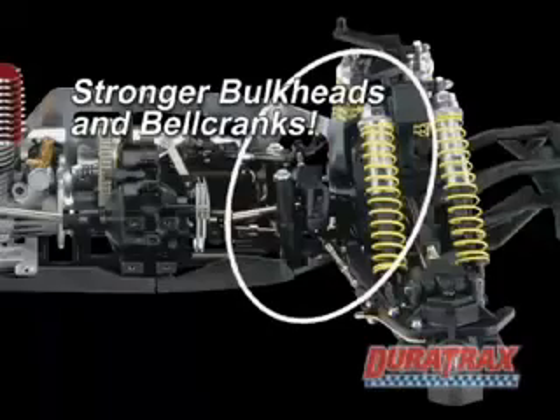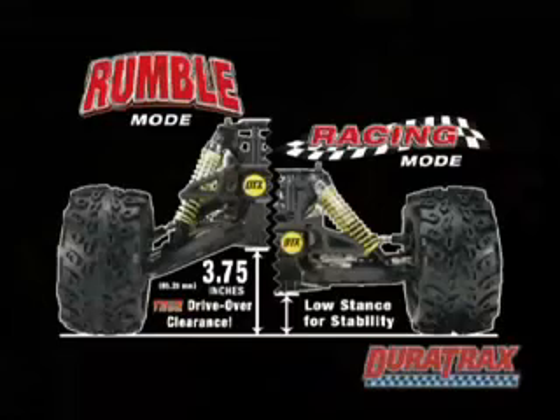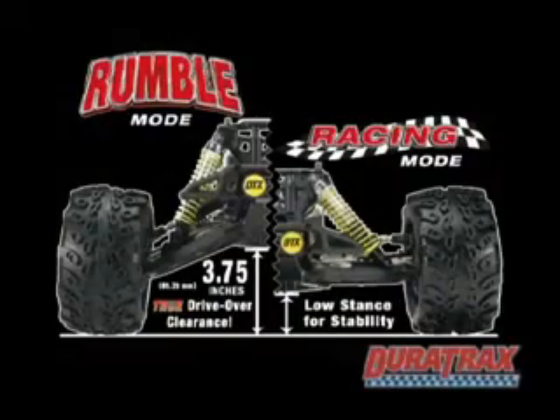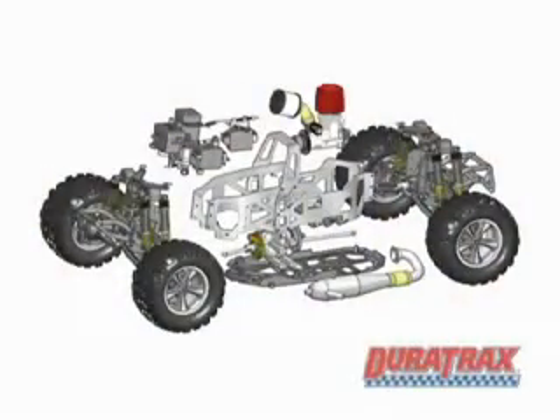And if that's not enough, you'll find new material in the bulkheads and steering bell cranks that make them stronger than ever. All this, plus everything that has made the Warhead the most talked-about nitro monster in recent years — like the ability to go from off-road warrior to a dirt track destroyer, and the modular design that's easy access for maintenance.